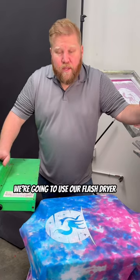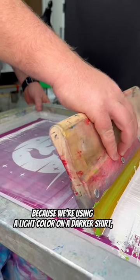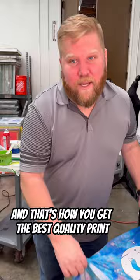Now, after our print, we're going to use our flash dryer to get our first layer dry to the touch. Because we're using a light color on a darker shirt, we're going to have to put a second layer of ink to make it fully opaque. And that's how you get the best quality print on a t-shirt.